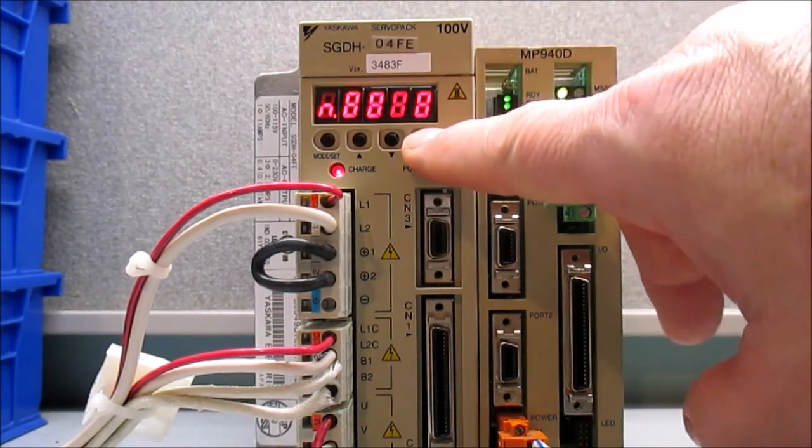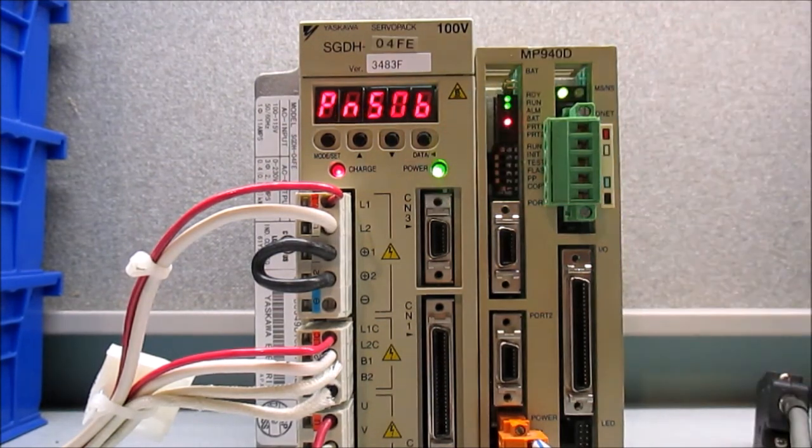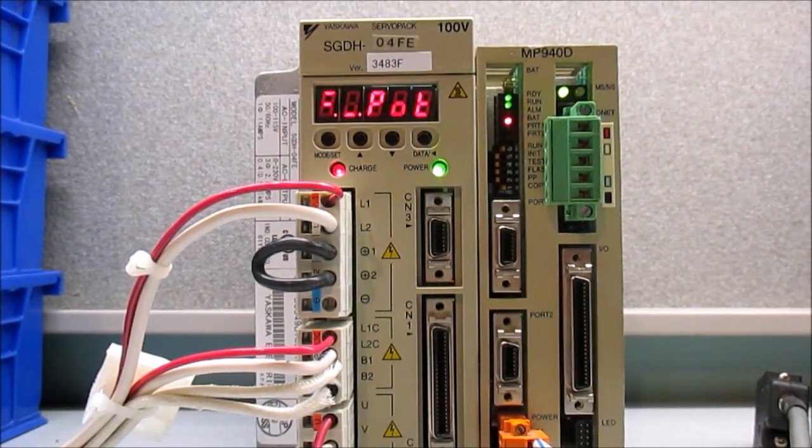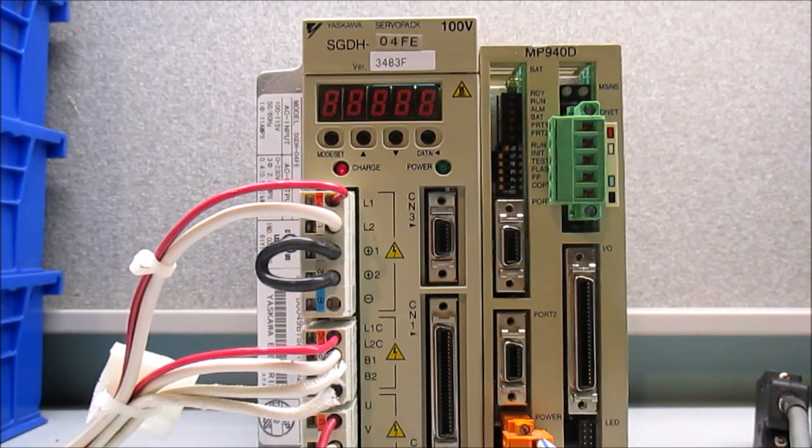Now I'm going to press and hold the data button again, which brings me back to the parameter mode. I'll use the mode set button to come back to the main screen, and you can see that POT NOT is still displayed. So now I need to cycle power. Once I power back up, the POT NOT should be gone and I'm in base block. So that's all there is to masking the POT NOT.